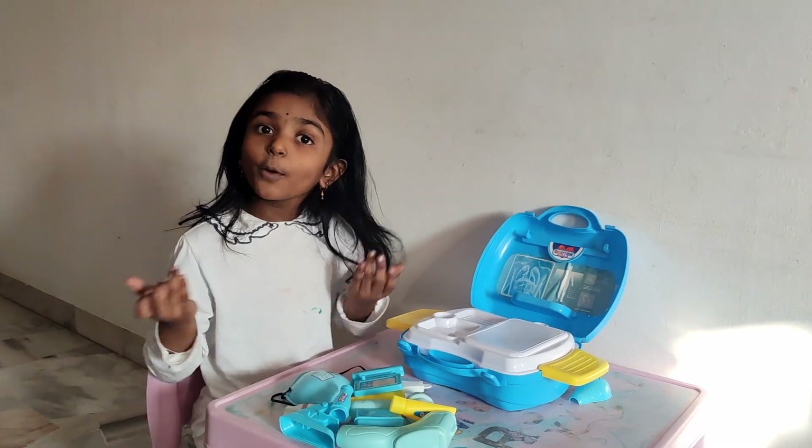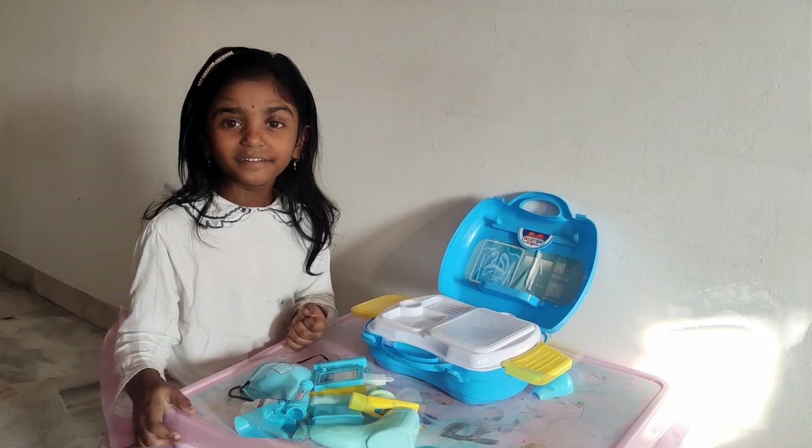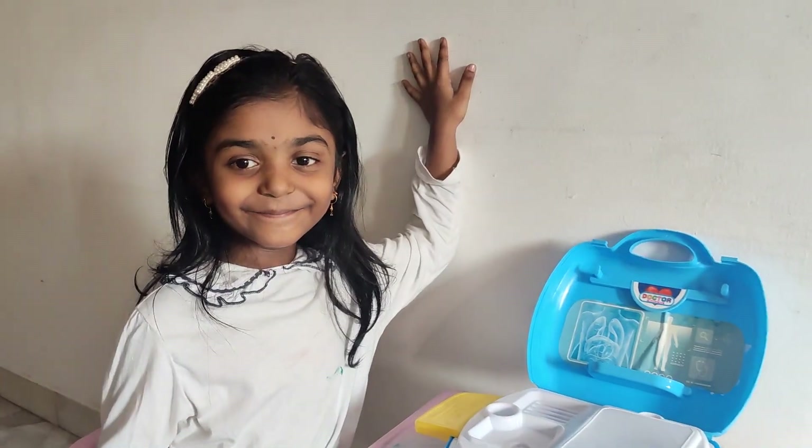I hope you enjoyed this video. Don't forget to like, share, subscribe. I hope you enjoyed the doctor set from the accessories. Bye!